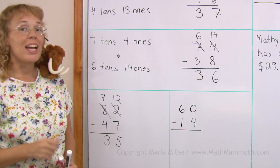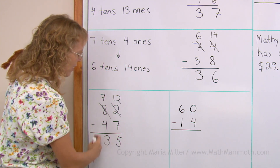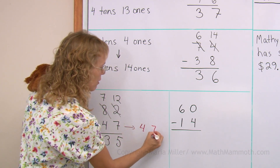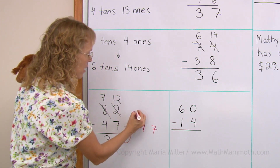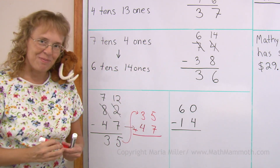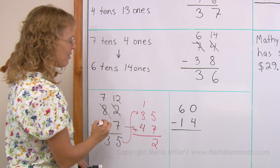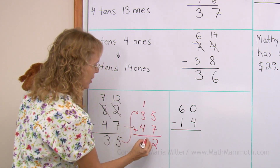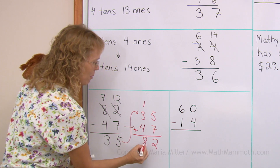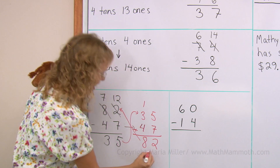And now we are going to check it by adding. When you add, you take this number, thirty-five, and this number, forty-seven. You can copy the forty-seven over, move the thirty-five on top of it, and now we add — not subtract. Five plus seven is twelve, where I regroup the one ten. One, three, and four makes eight. Now I check: is this number the same as over there? Eighty-two. Yes, it is. It checks. Everything's correct.